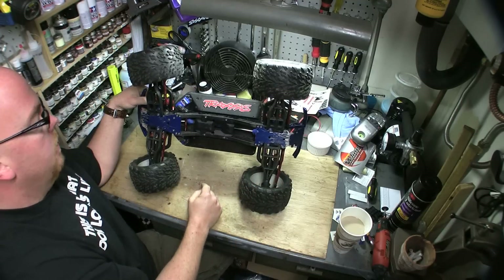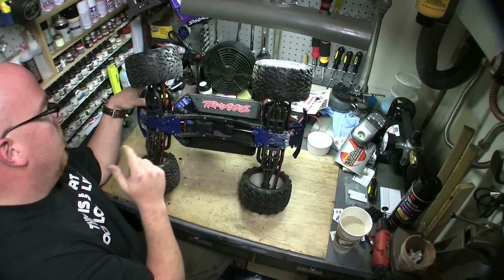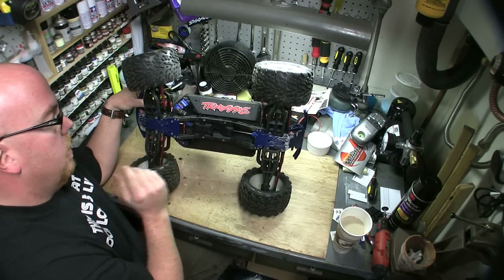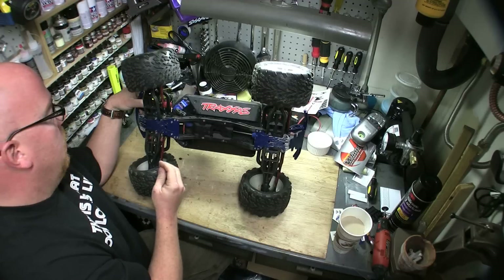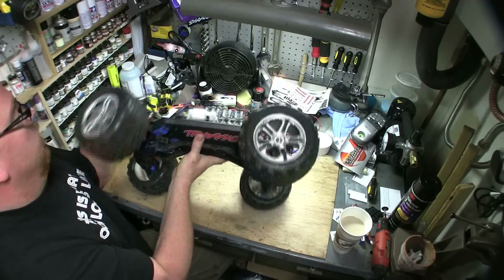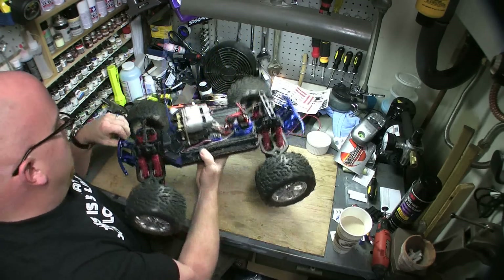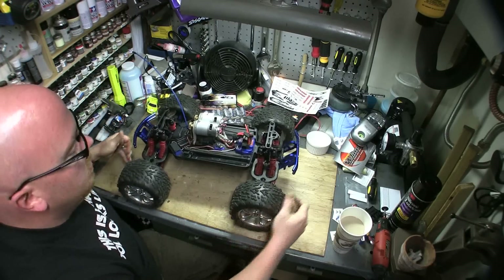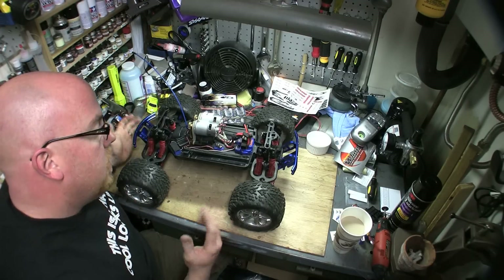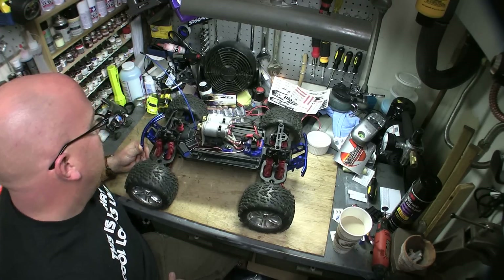I did put aluminum skid plates front and back — that really, really helps with keeping your bulkheads intact. I was using Energy skid plates before and they didn't help at all; that aluminum is really, really soft. I also have RC1 front bumpers and front bumper mounts with the Talons on there, and an RC1 rear bumper as well.